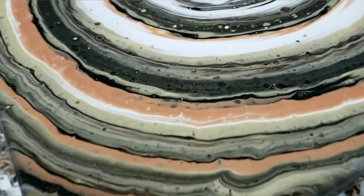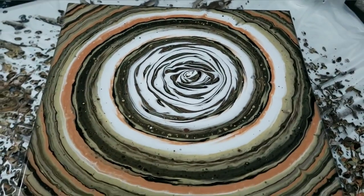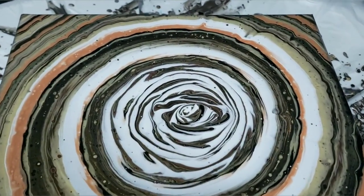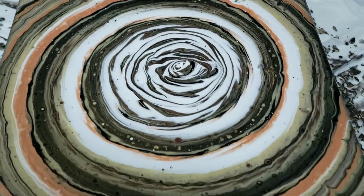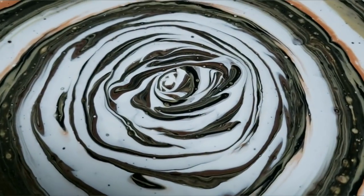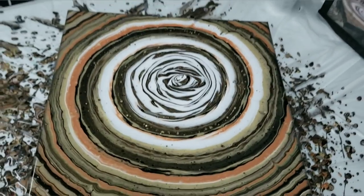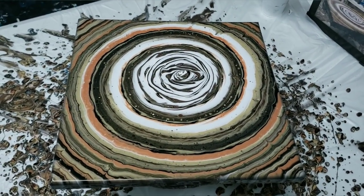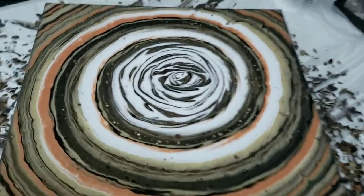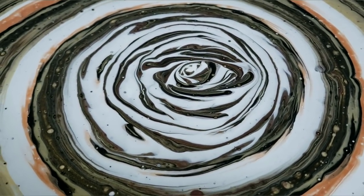Don't forget to hit the subscription bell and like my channel so you can see when I make new crazy fun experimental videos. Let me know what you think — what other techniques do you want to see with this spinner or on my channel in general? There's that center again — I think this one's super cool. Thank you so much for watching, happy painting, bye!